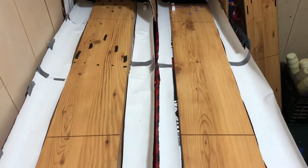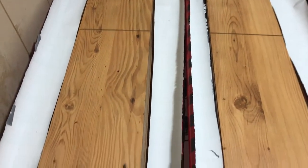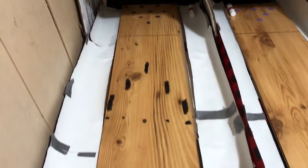Hey guys, welcome back to another live video. In this video I'm just going to be showing you a recent project that I've been working on. For the past very long while I've only had one lane, but now I have two. In this video I'm just going to be showing you it. And yeah, here they are.